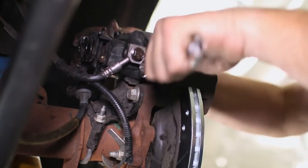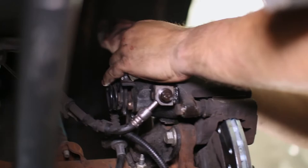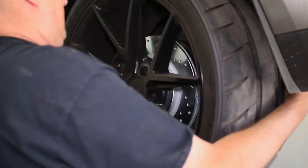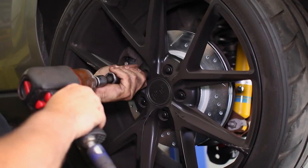Bolt the caliper back down to the bracket and the install is finished. We do recommend replacing or turning the rotors when the pads are replaced, but this is simply a tutorial on replacing your pads. Follow the proper break-in procedure on your first drive with the new pads to ensure they perform properly for their whole lifespan.